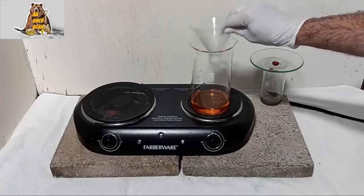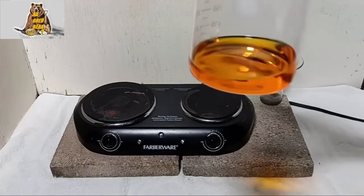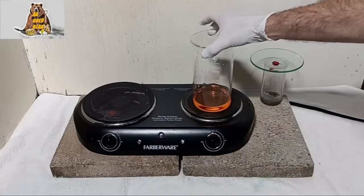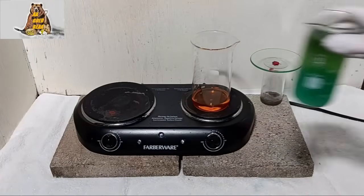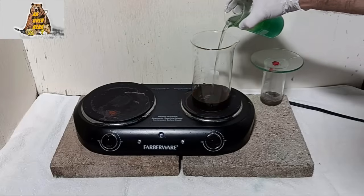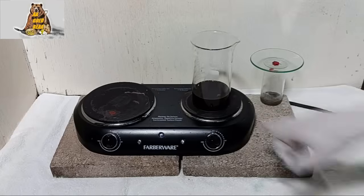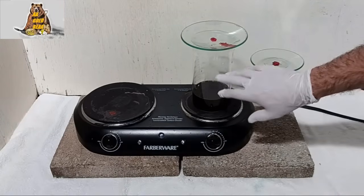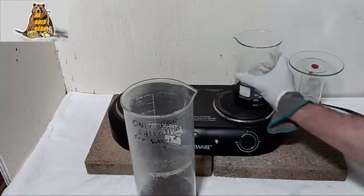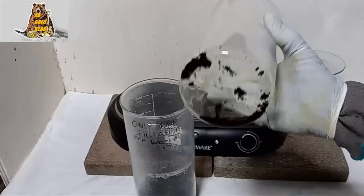Filtration is over. Beautiful golden color of gold chloride solution. Awesome — now I will precipitate the gold with iron sulfate. There you go. Yeah, enough — I can already see some gold flakes. Now I need to heat the solution almost to boil. This is my gold.